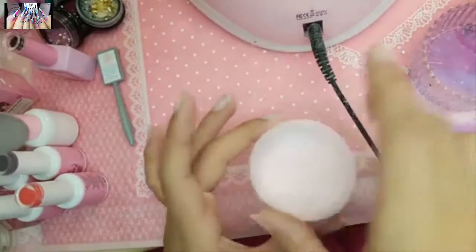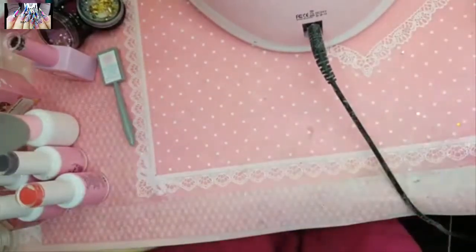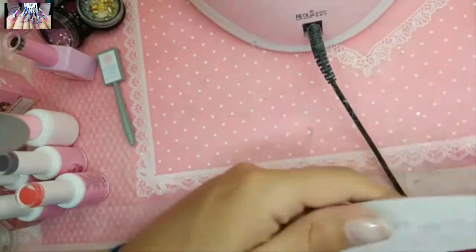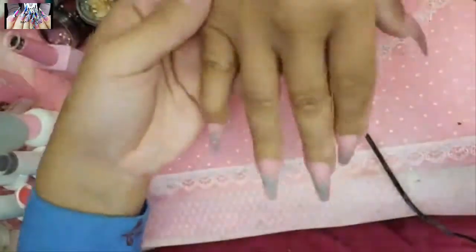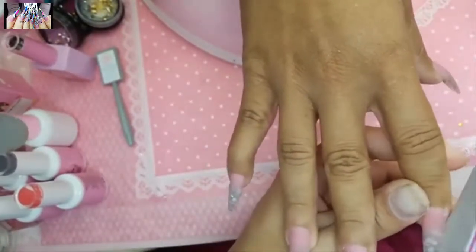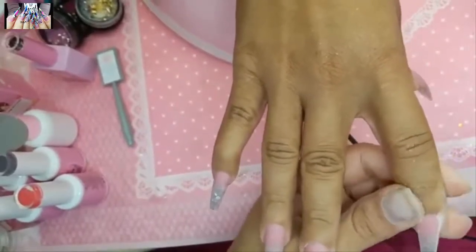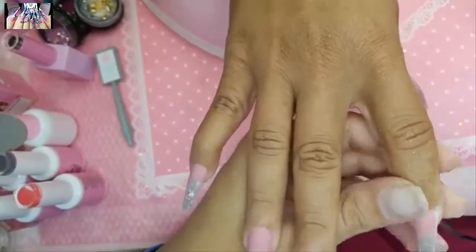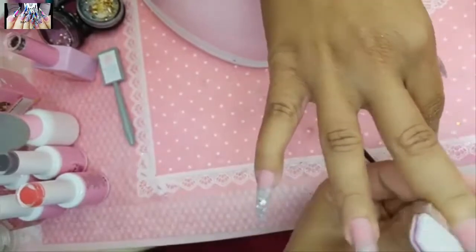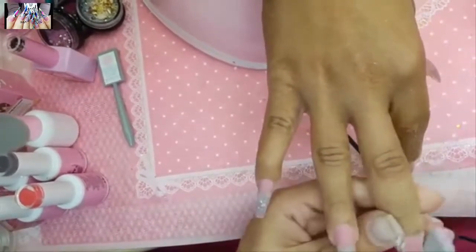Remember, this is Eternal Beige mixed with Bubble Gum. To prevent lifting, it's about prepping the nail — use our diamond prep and diamond room bits, and apply one coat of primer. Make sure you dehydrate the nail bed properly. Go to enailcouture.com for the best products in the world.